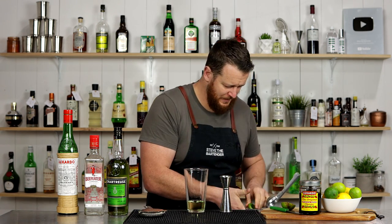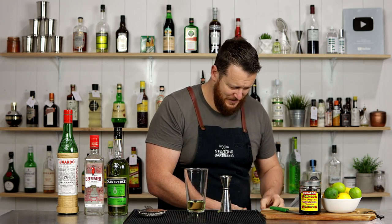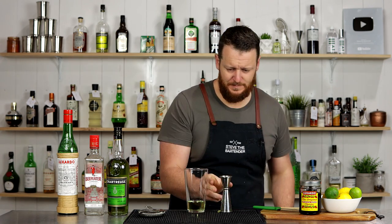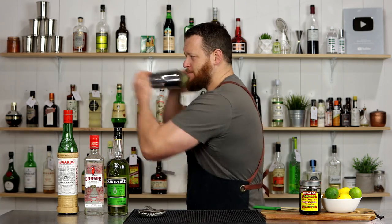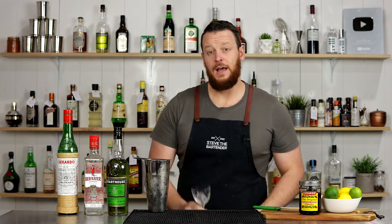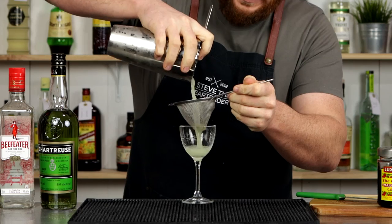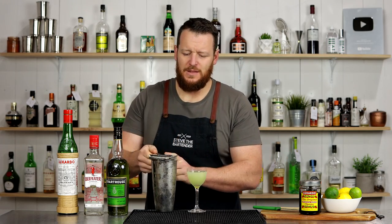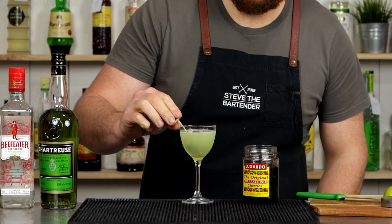That is one pulpy lime — it's like no juice coming out. So, plenty of ice and give it a shake. Into a chilled cocktail glass, a Nick and Nora or a coupe glass. This lime is extra pulpy so I'm going to fine strain. It's got a really nice, beautiful green-lime colour to it from the Green Chartreuse and the fresh lime juice. Garnish with a Maraschino cherry. There you have a Last Word.